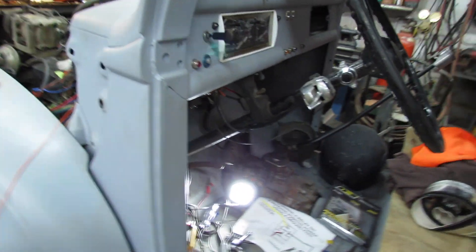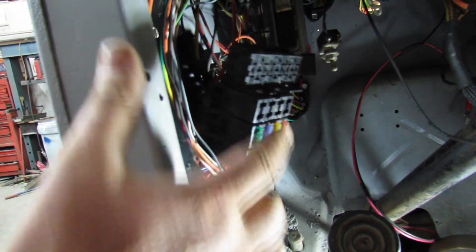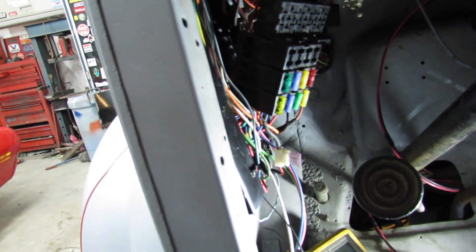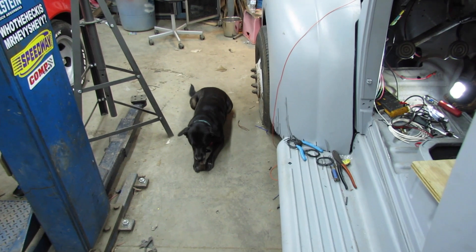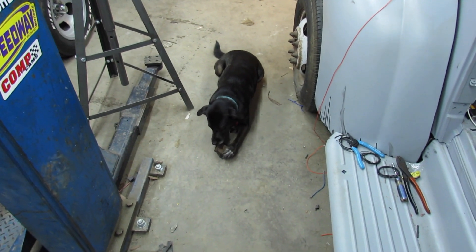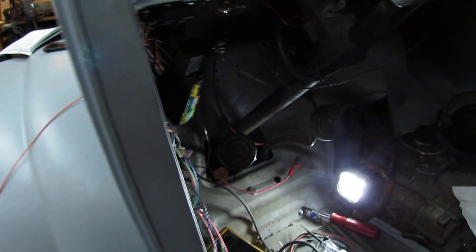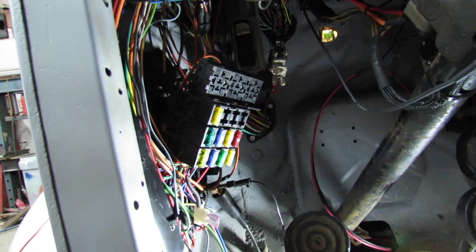Let me take that holder off there and see what's up. Alright, with some deductive reasoning, I think I've narrowed it down to it's back feeding through here, which powers a fuse terminal — a power distribution block down here. I figured out my dilemma, kinda.